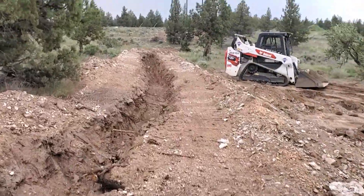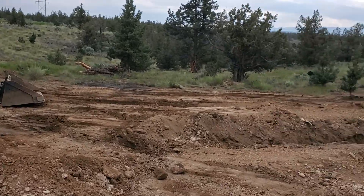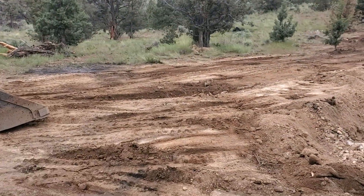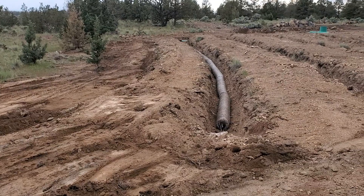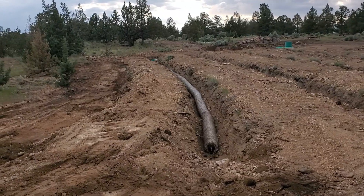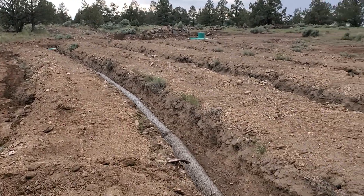I am working on backfilling the drain field — the septic drain field. I just did the first run. As you can see, there are four runs there. Looks alright. I'll keep chipping away at these, get this done this evening, and then be ready for some more work. Pushing out the pad tomorrow is the plan.